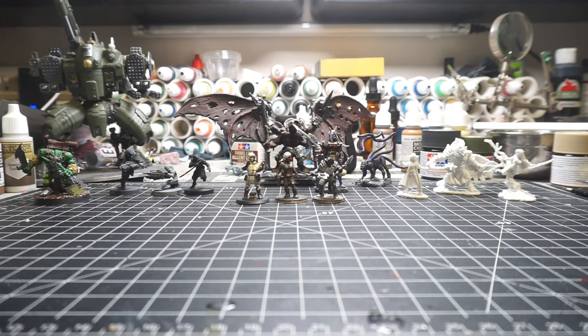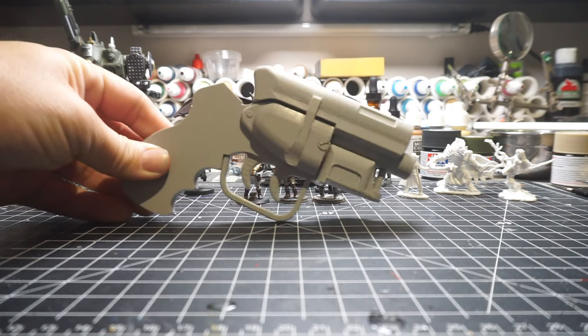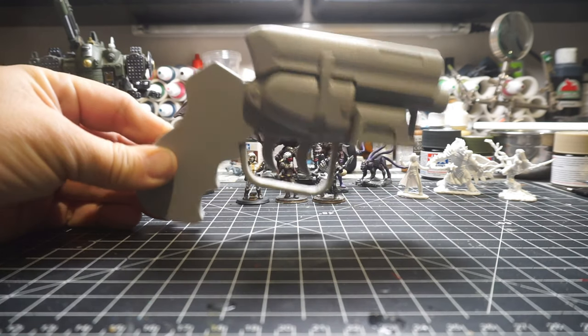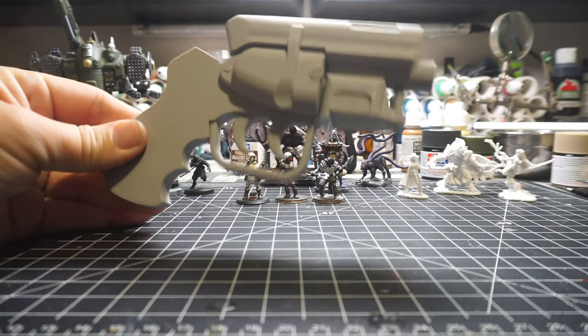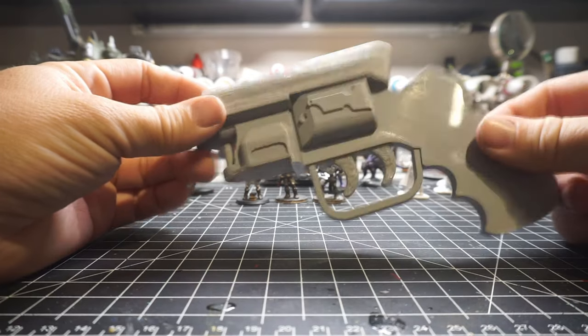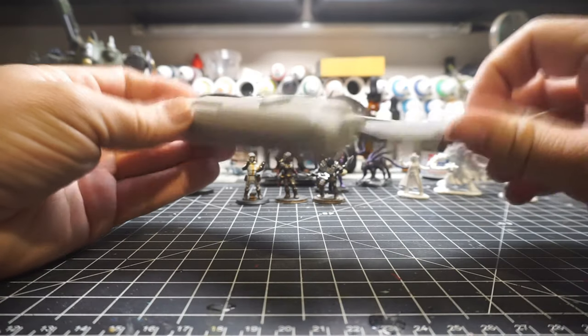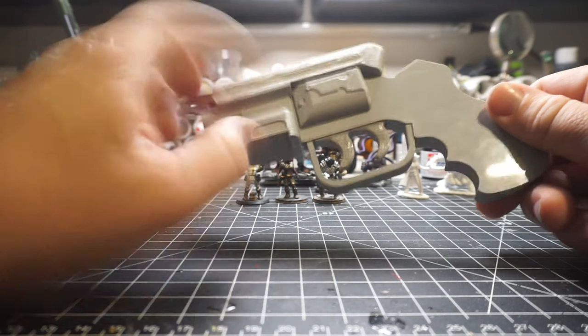Hey folks, so this is going to be a slightly different video from the last couple. I know I said I was working on another Blade Runner pistol - I kind of hinted at that with a little teaser video. Here's that little snub-nosed version that's a work in progress. One of the issues I ran into was a lot of stringing because of how I printed this piece. I'm going to be experimenting with some XTC 3D in the future, and I think I also glued this part on backwards, but oh well.